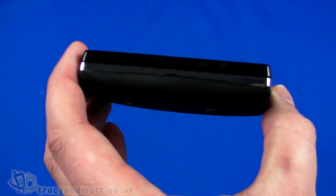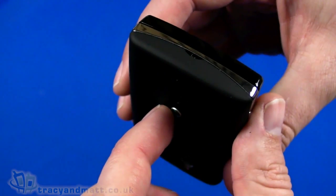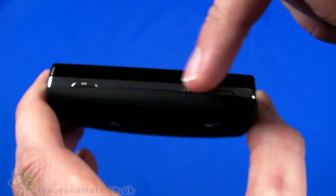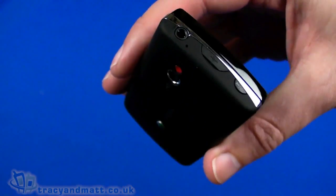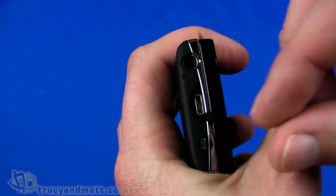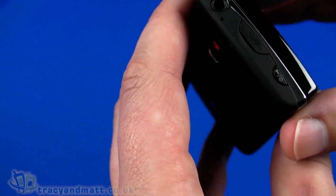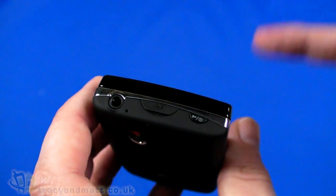On the left-hand side there's nothing to see. On the bottom there are a couple of holes which are actually an eyelet for a lanyard or phone charm. On the right-hand side we have a dedicated camera button and up-and-down volume controls. On the top there's a three-and-a-half mil headphone jack, then a cover over the micro USB connector for sync, charge, and HDMI out. There's also the power button.